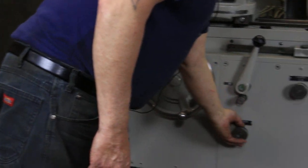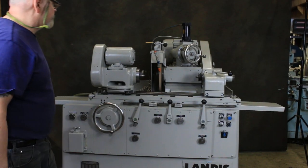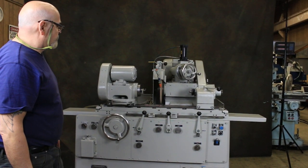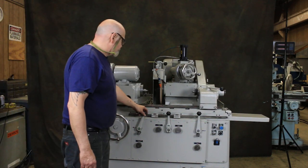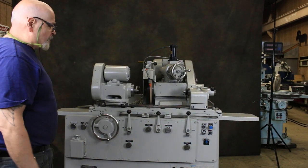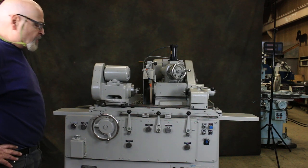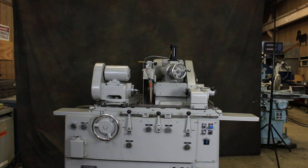The table speed can obviously be slowed down, and that will work its way down to zero. We have a coolant system ready for this machine. So that's about it — that's the Landis 1R, fully automatic cylindrical grinder. Thank you.